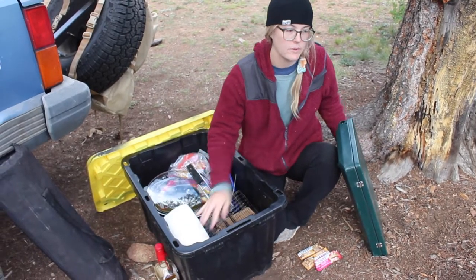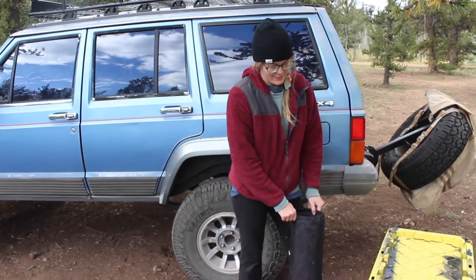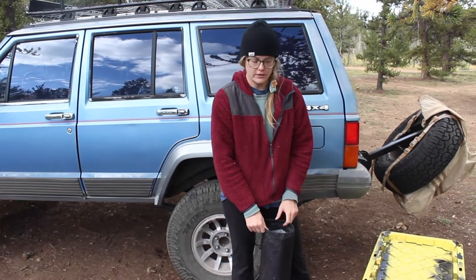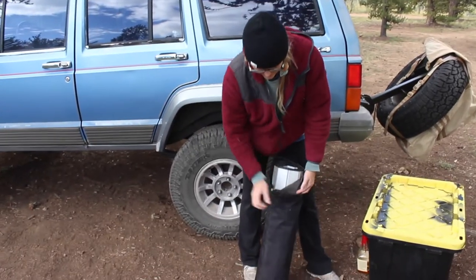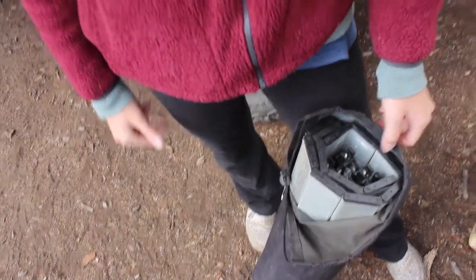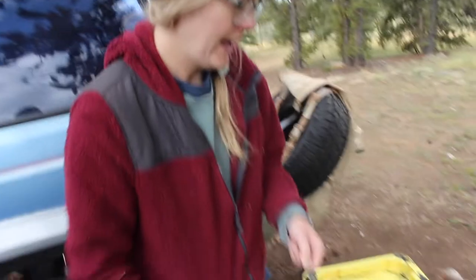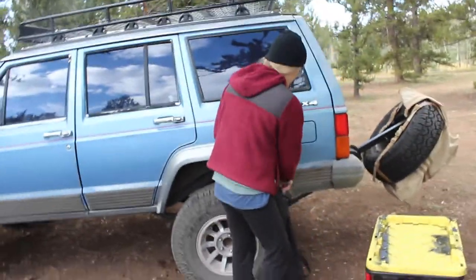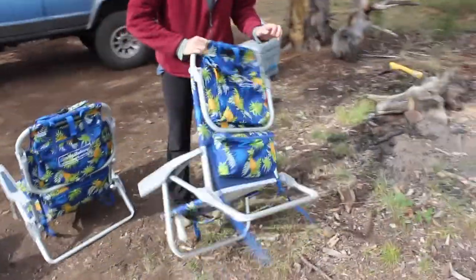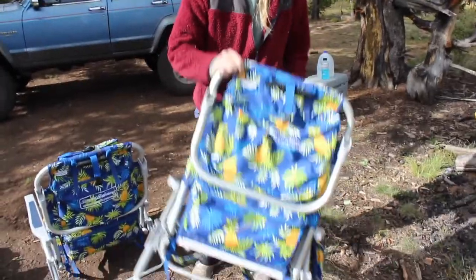The camping kit is really nice because you can grab it, put it in the car, and you're pretty much ready — aside from clothes and tools — in about five to ten minutes. We also have a folding table that packs down really light with a carry strap. I got it on Amazon for around $35 to $50. It's aluminum so it's very light — it unfolds and stands about this tall. It's really convenient for putting the Coleman grill on, having some food, or playing games.